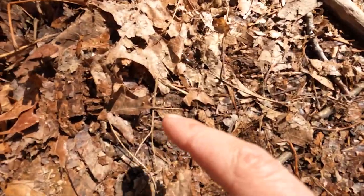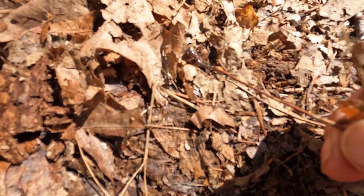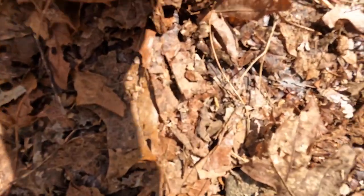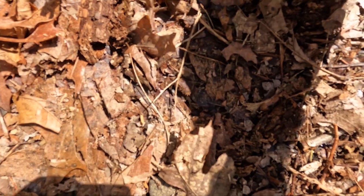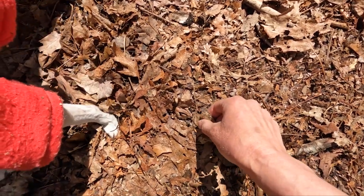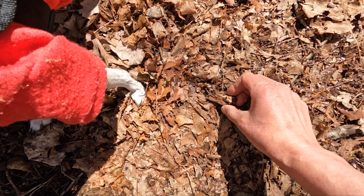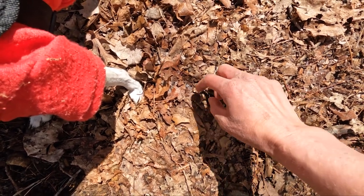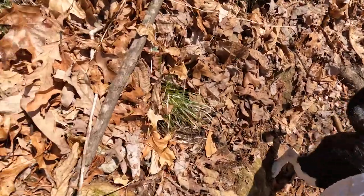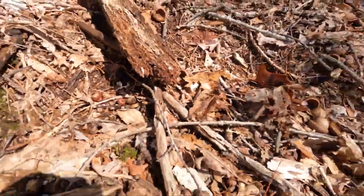Oh my gosh, I found my first little tiny salamander — look at him! He's so cute and little. I'm not gonna touch him with my hand. Get out of here little buddy — let's relocate you off the trail. I don't want you getting squished. There he is — safe and off the trail.